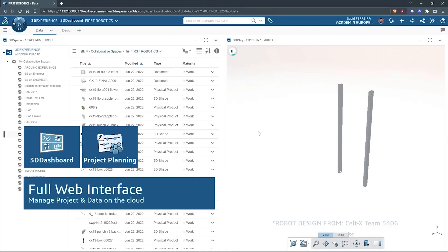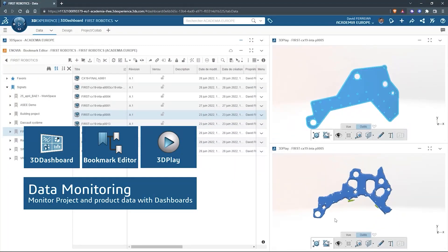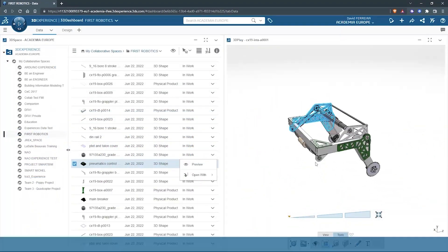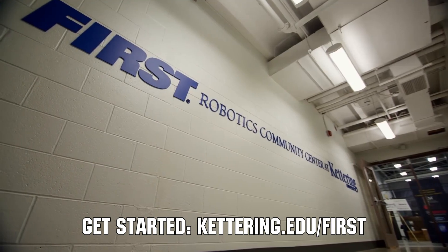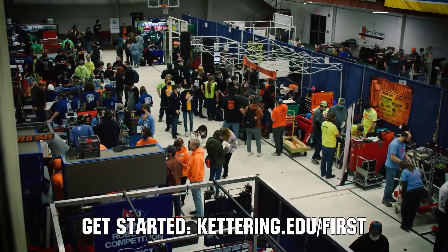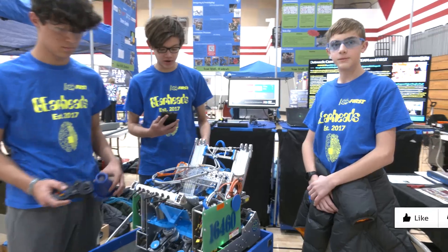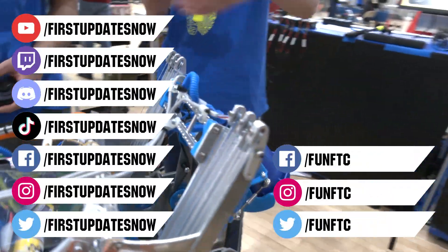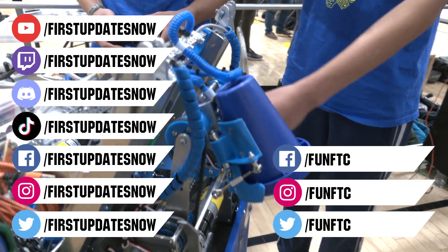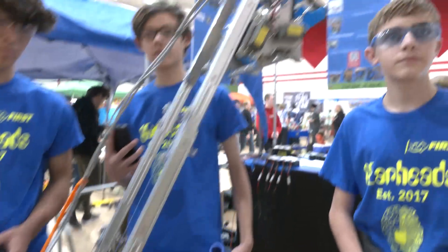This video on First Updates Now is made possible by viewers like you and also the following sponsors. SolidWorks is free for First teams. Over 80% of U.S. engineering schools and 370,000 plus companies use SolidWorks to design great products. SolidWorks can help you design a great robot on desktop or on the cloud. Go to solidworks.com/first to register your team. At Kettering University, over 30% of the student population was in high school robotics, and these same students have received a portion of over $7 million in scholarships. Scholarship applications for First students are now available at kettering.edu/first. Don't forget to like, subscribe, and ring the bell to stay up to date on our new videos. Keep the conversation going and watch our live shows at twitch.tv/firstupdatesnow. Join our Discord at discord.gg/firstupdatesnow. Check out FunFTC and First Updates Now on Facebook, Instagram, TikTok, and Twitter.